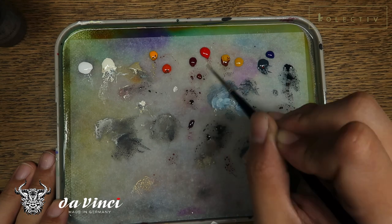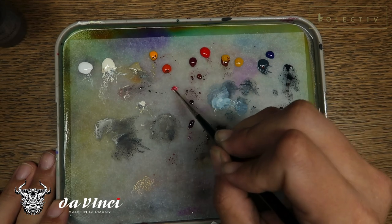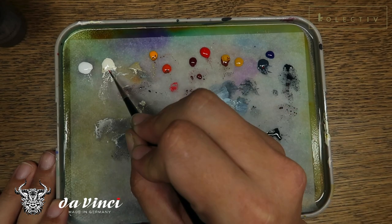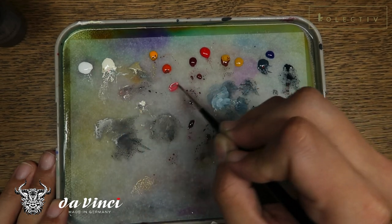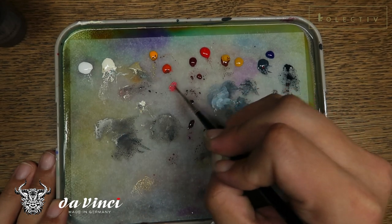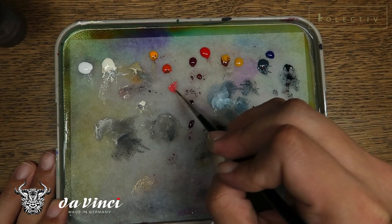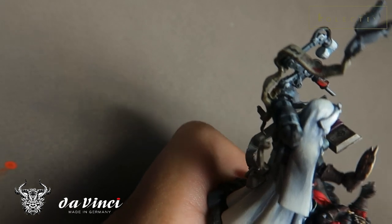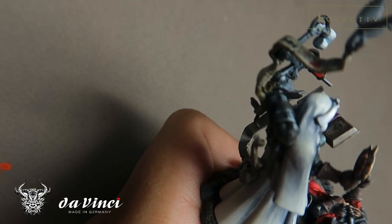What we're going to do next is use a bit of ivory mixed in with a bit of red and a bit of orange. This will be the highest highlight for the red liquid in the vial. You want it to be a high-value, semi-desaturated orange-red.